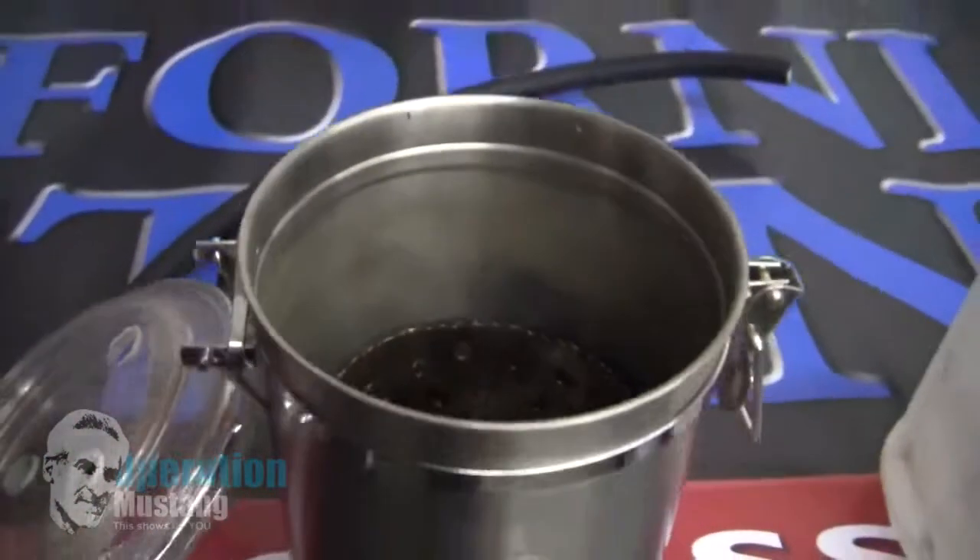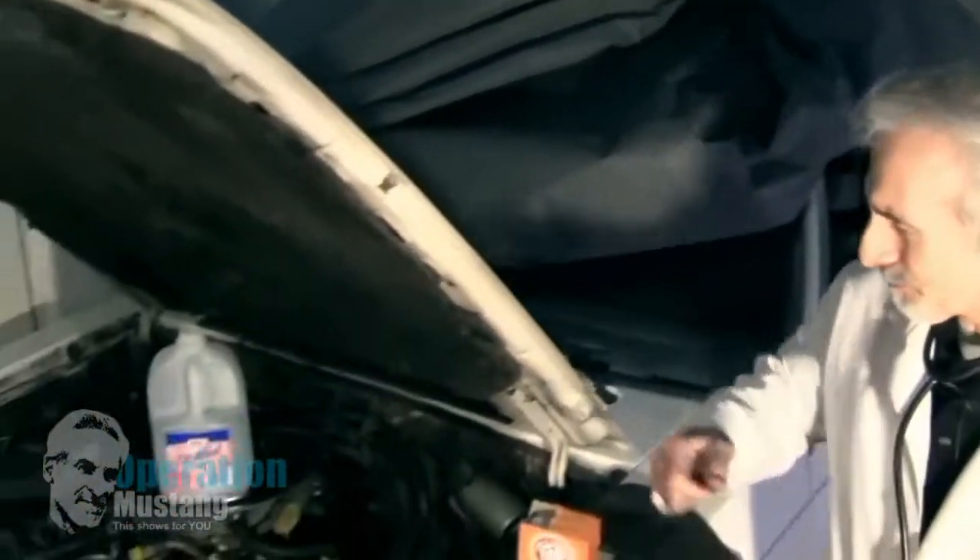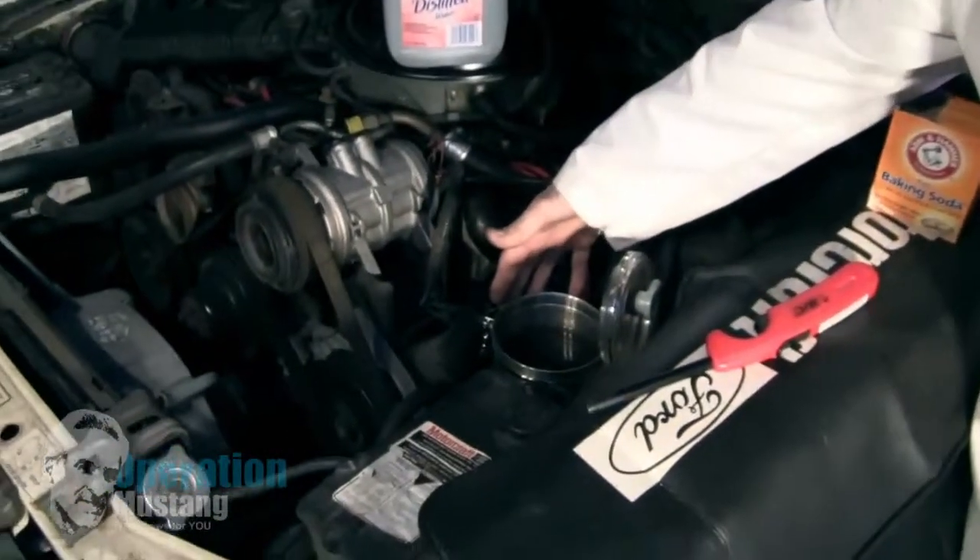I could drill some holes into that inner container, isolate it from the outer one, so when I sent electricity through it, they weren't touching one another and shorting it out. Making this container, I was able to bolt it into this little '83 Mustang. Let me show you — I bolted the container inside this thing.